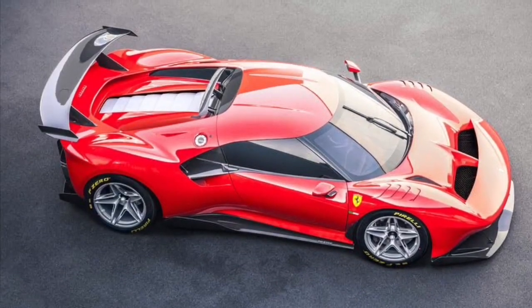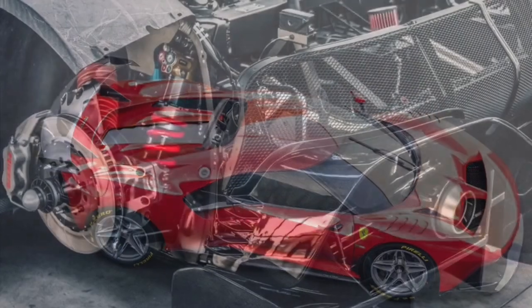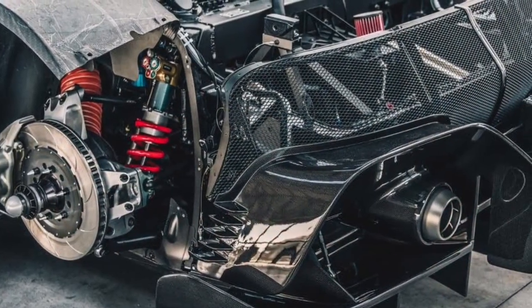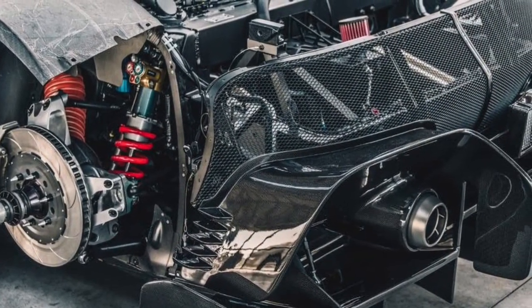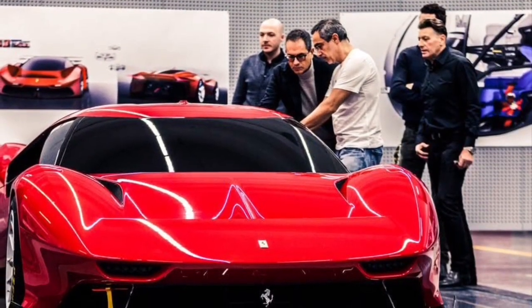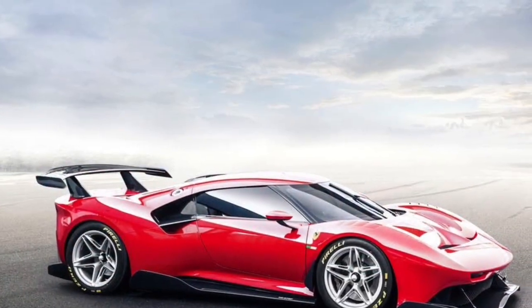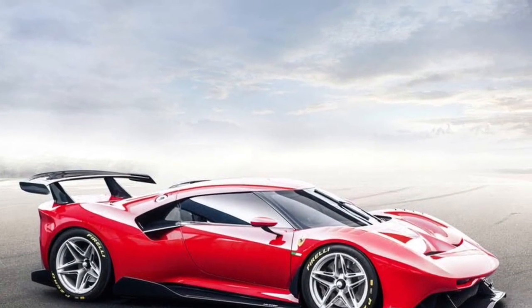Hey, it's your boy Sean and this is The Limit. On today's episode we have a very special episode — Ferrari has unveiled a brand new special car, the Ferrari P80C.